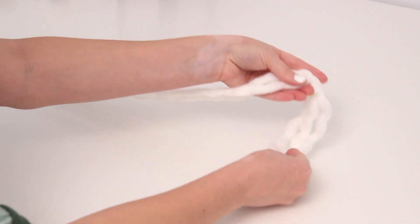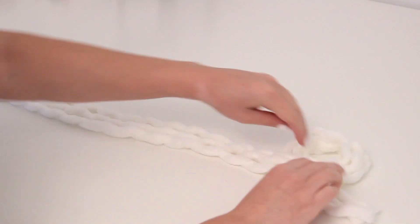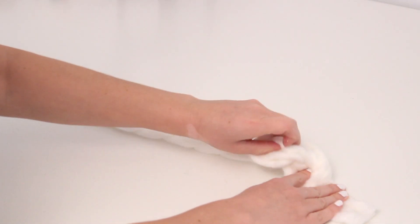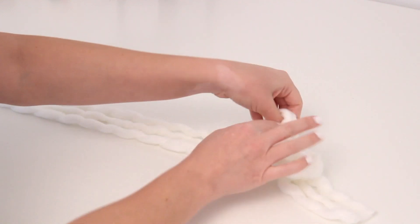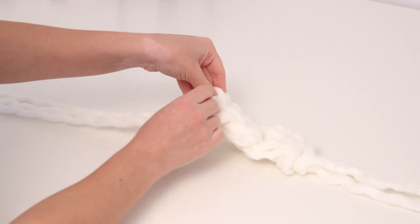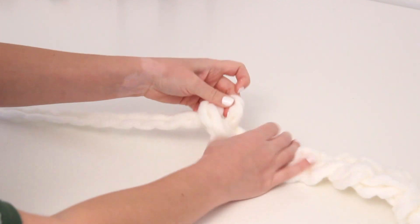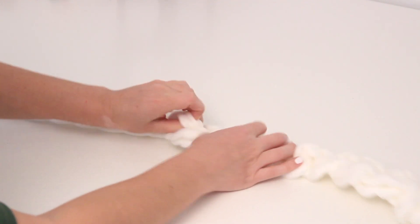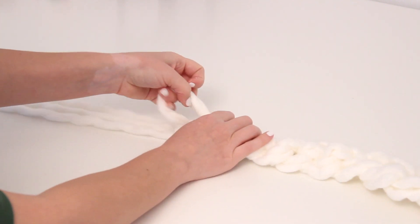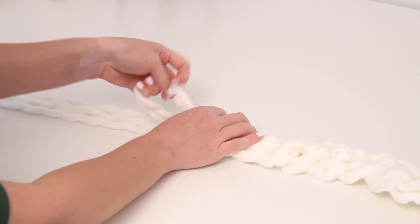To get started, I made a loop at the end by just crossing the ends of the yarn under the rest of itself. Then I held the ends down, put my fingers through the loop that I created, and pulled the rest of the yarn through creating another small loop. Then I simply put my hands through that loop, pulled the yarn through again, and created another loop. And this is literally the entire process — you just have to continue creating loops and then pulling the yarn through, then creating another loop, pulling the yarn through. You just do this over and over, this repetitive process until you reach the end. It is so simple, and you'll begin to see this braided pattern.